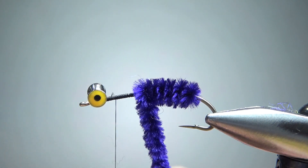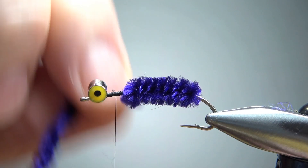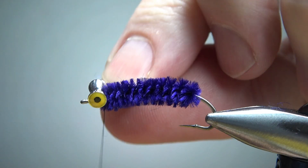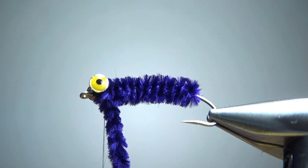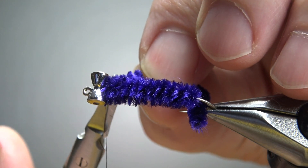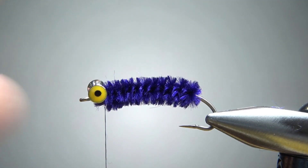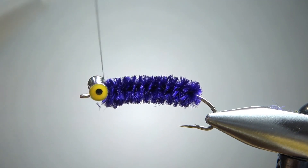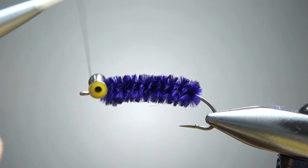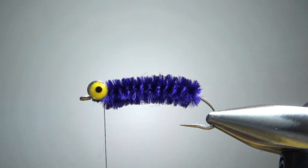Take it right up behind the dumbbell eyes. Let's get in here and cut this chenille off without making too much of a mess. All right, a couple extra wraps just to make sure that's locked in there — throw another one over it and behind it. Our eyes are in fine shape right there.